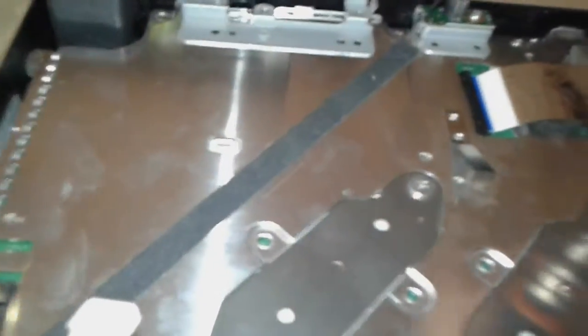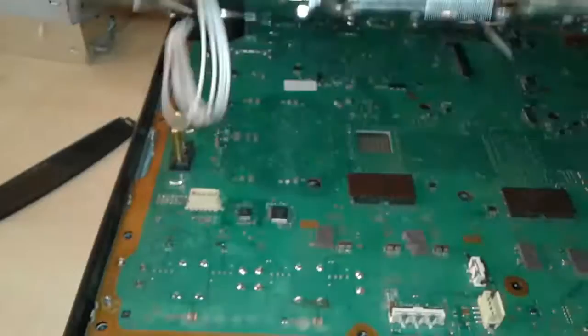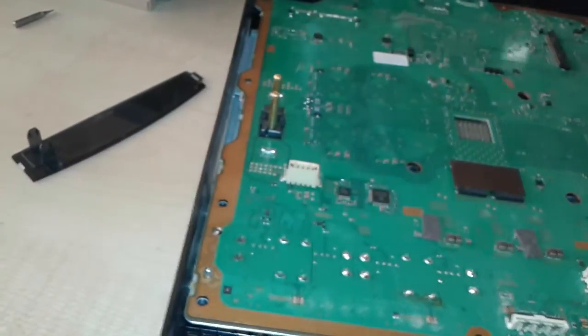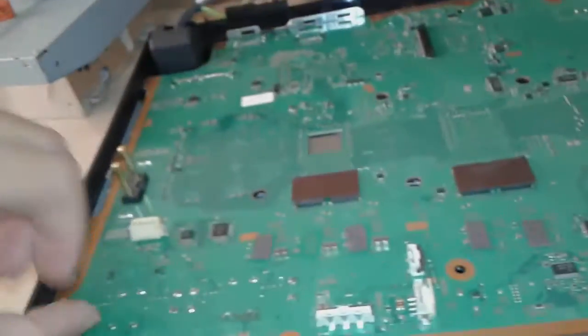We're gonna try to remove these four screws first and see if we can take off that board. We've managed to remove the upper part. Now we're gonna strip this and put it somewhere. Now there is the board — we're gonna see if we can lift it up. Nope, there must be some screws. We're gonna flip it over and be back.